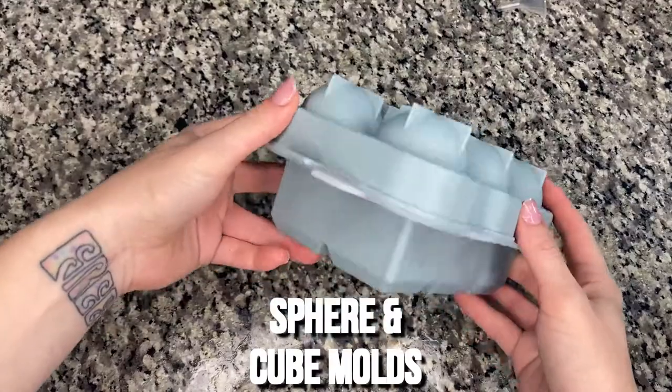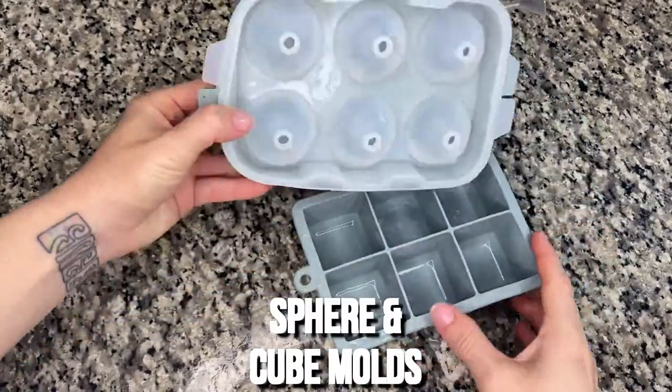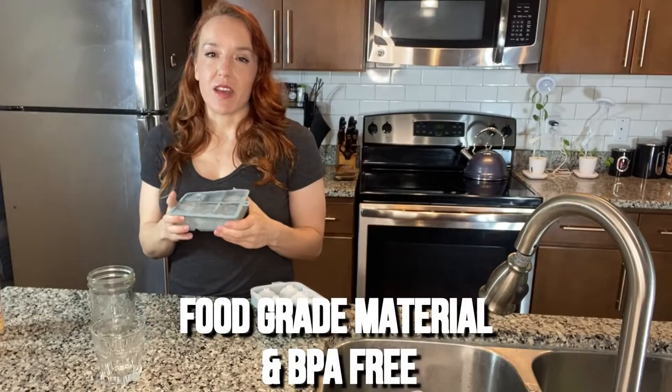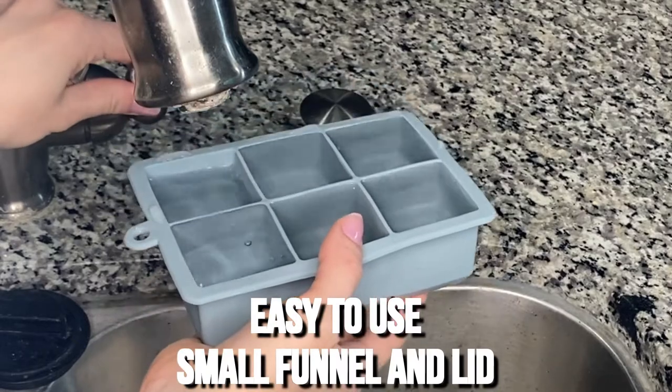I love these ice molds from Fabia. You can make two different shapes, both squares and spheres. It's really soft silicone. It's BPA free and totally food safe.